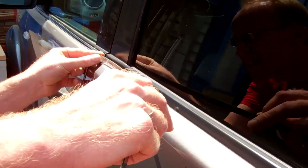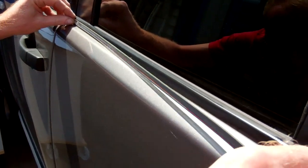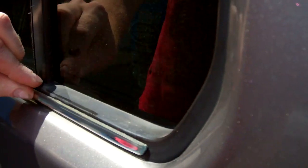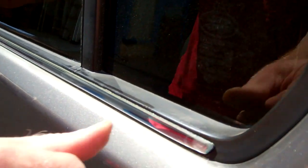Again I'm going to start at this edge here, look along the trim to line it up, and that goes there. And that's the job done.